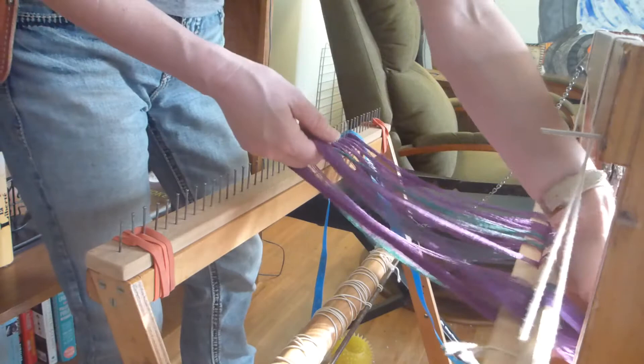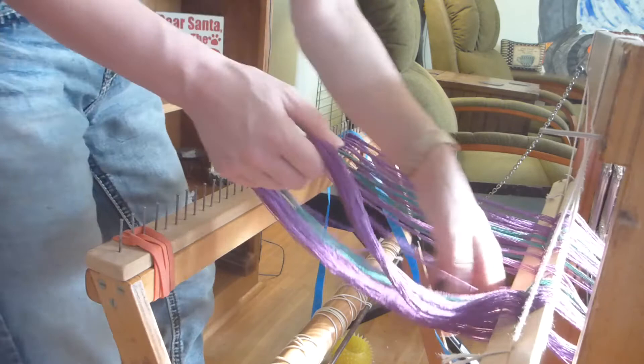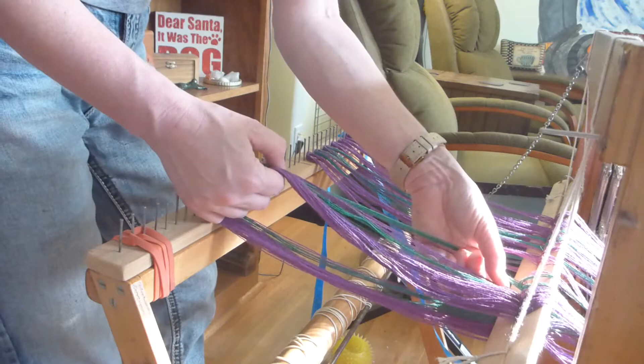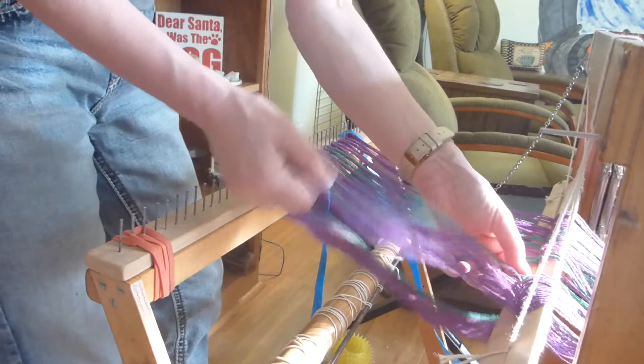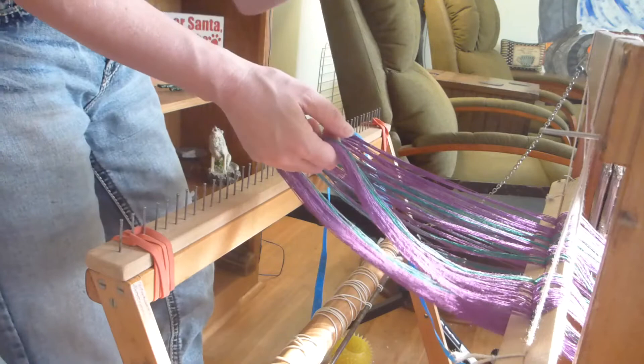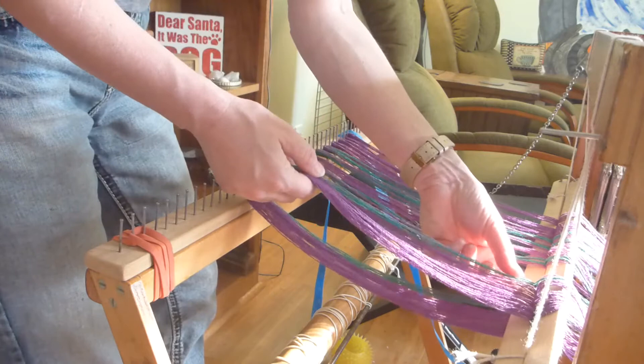Again, I apologize for the dogs panting in the background — they were having a good time this morning. Counting through: 12 ends per group, and notice I'm on my second chain. Also notice how I'm very careful — I'm not pulling on these, I'm simply waggling them around to separate them. I'm not pulling because if you pull, you get uneven tension, and that makes winding on even more difficult. Continue counting 12 ends per group throughout.